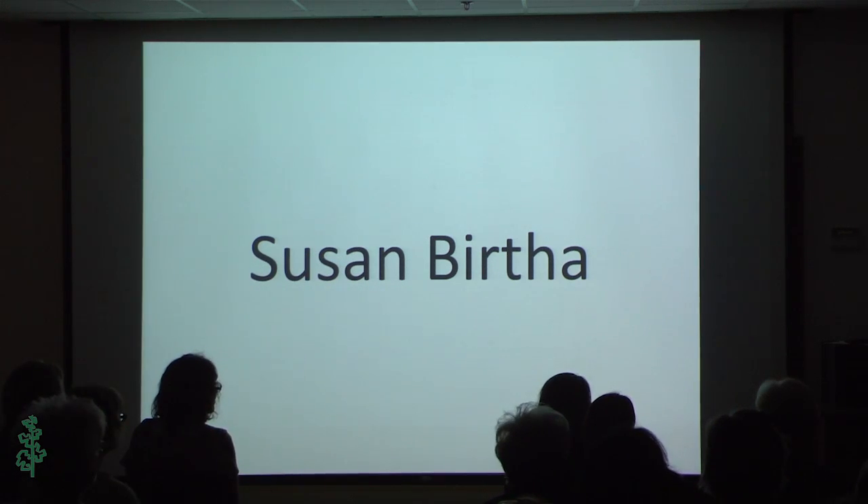Our last student assistant for the night is Susan Bertha. She started taking metalsmithing classes with Deb about five or six years ago, and she likes the process and putting things together. In the future she would like to be a little bit more refined with her work so that she can eventually sell it — maybe have the hobby on the side, not necessarily full time.